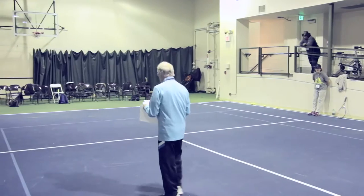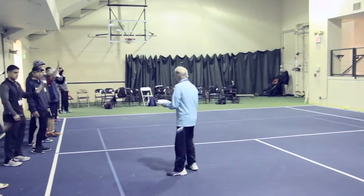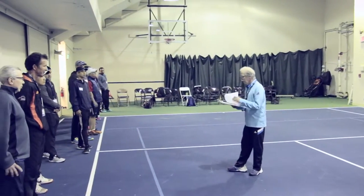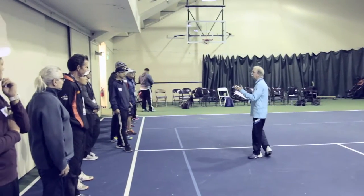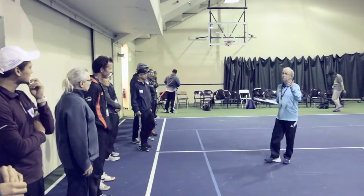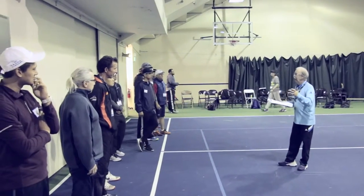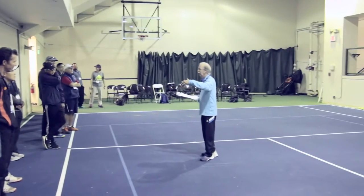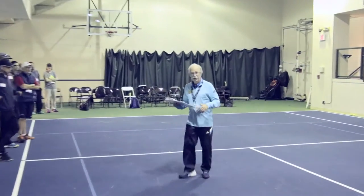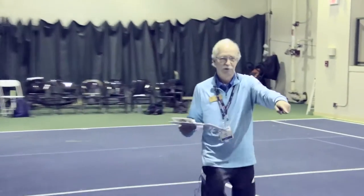Jump ropes — how many use jump ropes? Jump ropes are good. I used these in my high school and middle school practices. They always did a series of jump rope things in that half hour before they even came on the court.